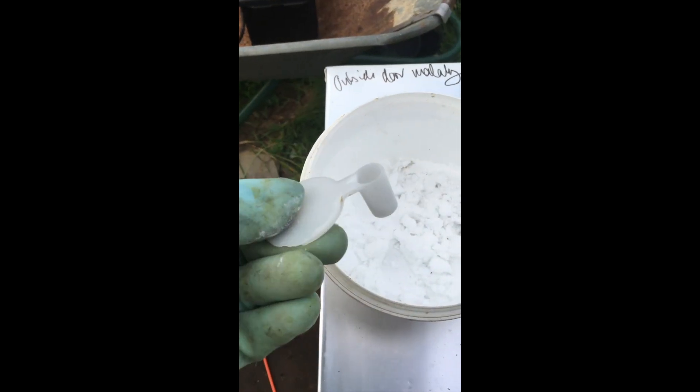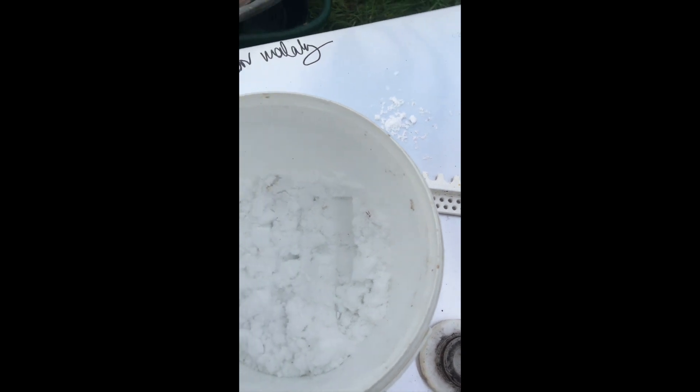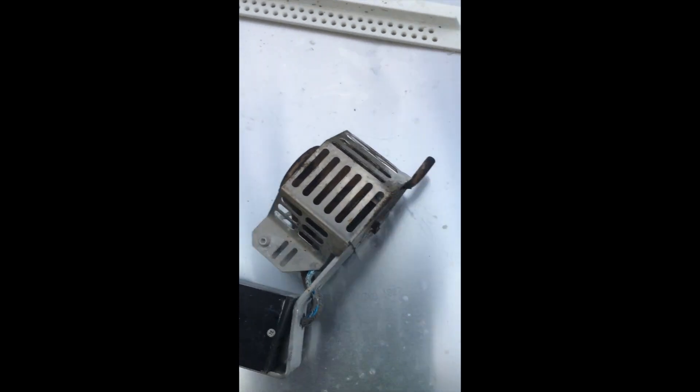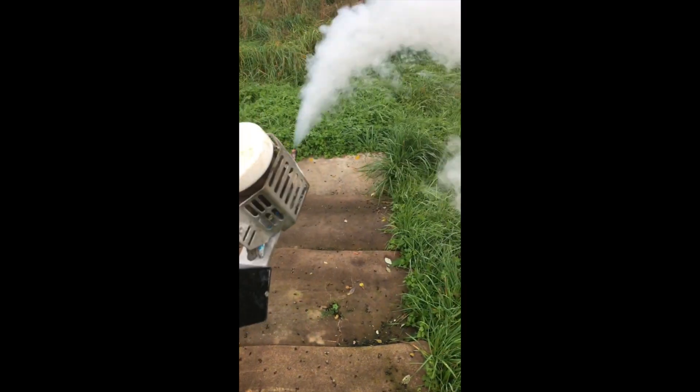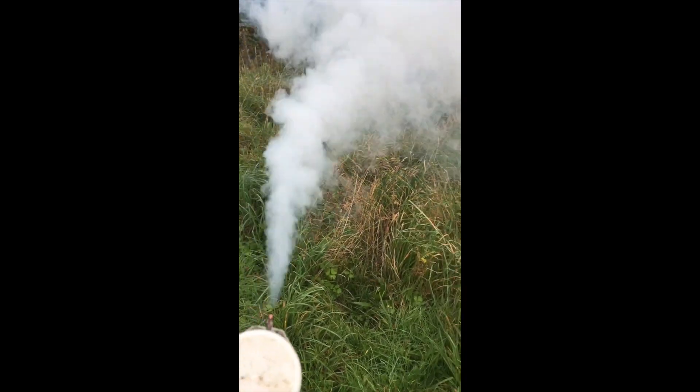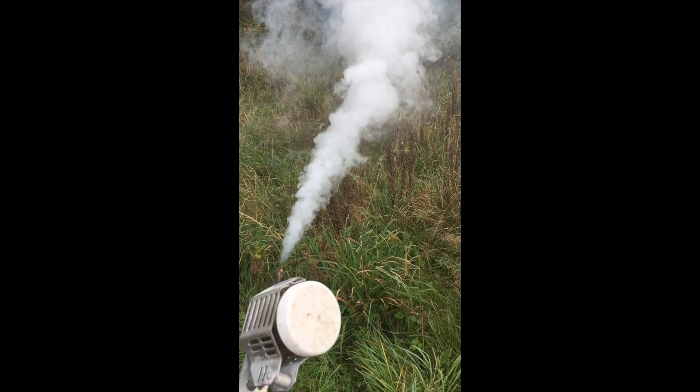Another little tip: when you buy your Sublimox it comes with a really cool spoon that means you can pick up your 2.5 grams or 2 grams of sublimate. I use pure oxalic acid crystals - in the UK you might well find you have to use Api-Bioxal. That goes in there, then it clicks over and you can already see a little bit of vapor come out the side, so that's ready.